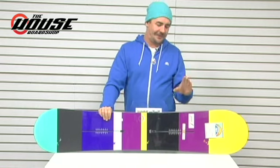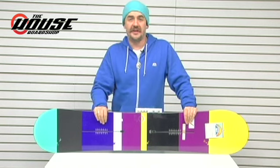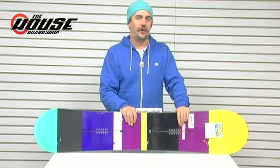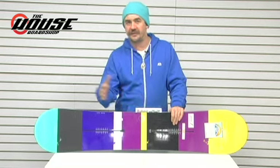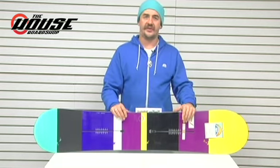Dave here at the house talking about the most popular board of all time, Burton Custom. I already did a video for the B-Rocker version. This is the traditional Camber version. They offered it in both because Camber is still definitely a viable technology. You will get a little bit more lively turning board. It'll pop you from turn to turn a little bit quicker with the Camber version, so with the popularity, Burton decided to do both.